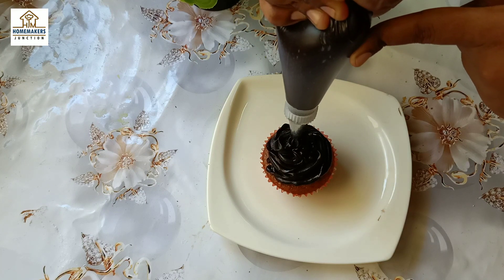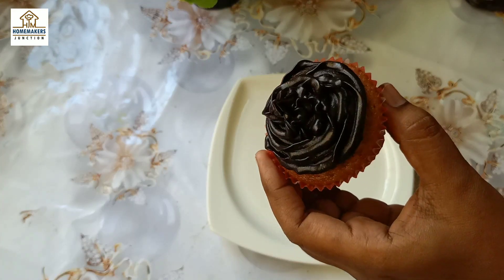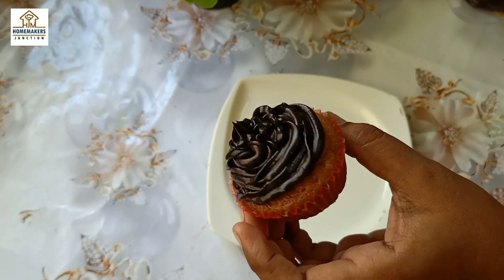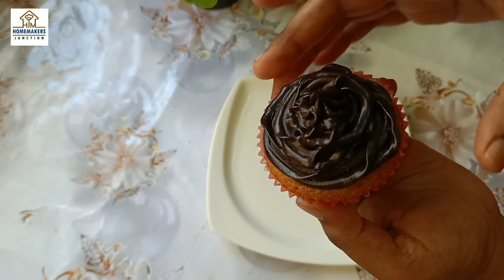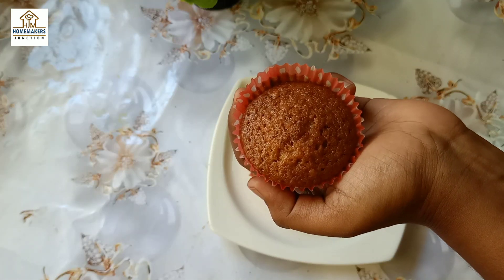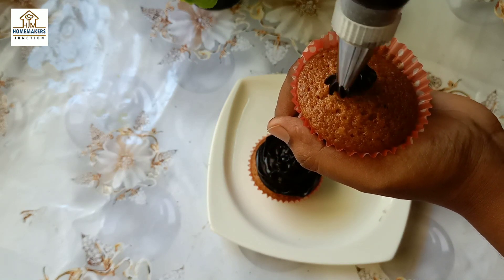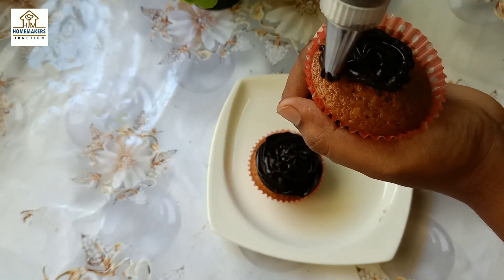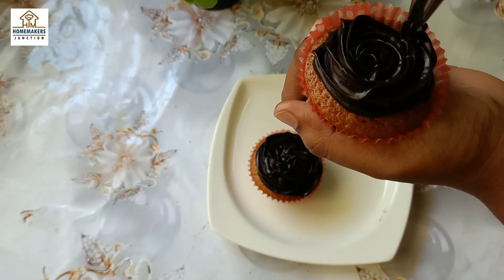Orange cake, vanilla cake, chocolate cake — you can do all kinds of chocolate frosting. The taste is very good. If you use dark chocolate, you can taste the dark chocolate. If you have milk chocolate, you can compound it. There are endless options.